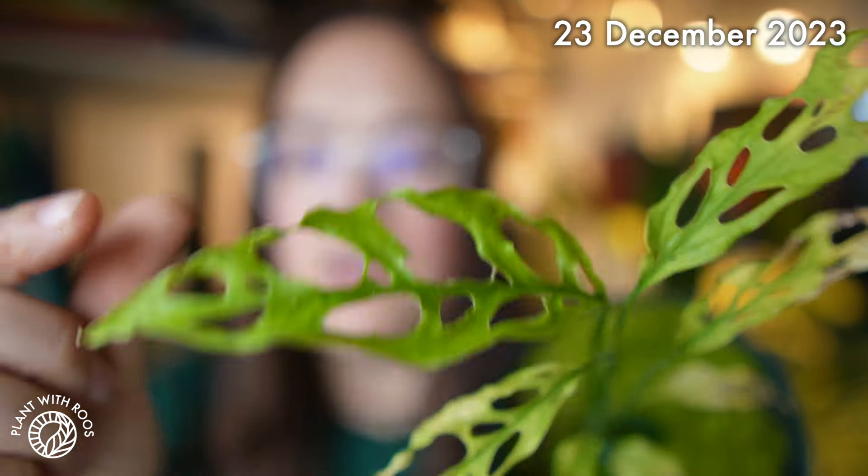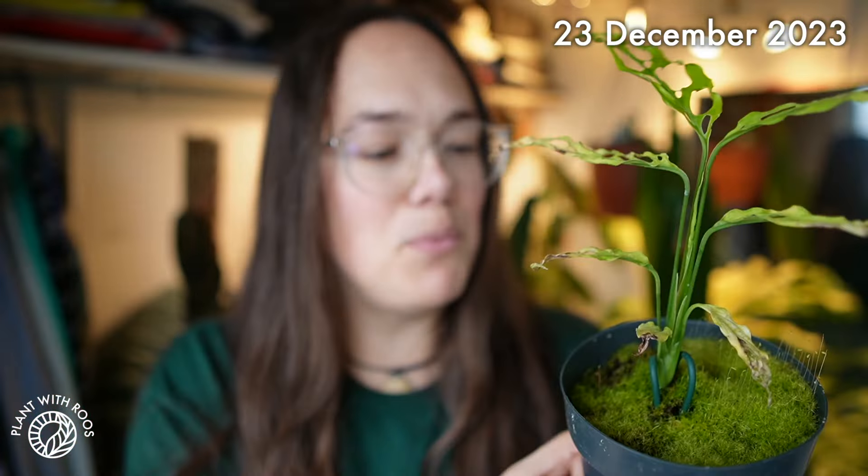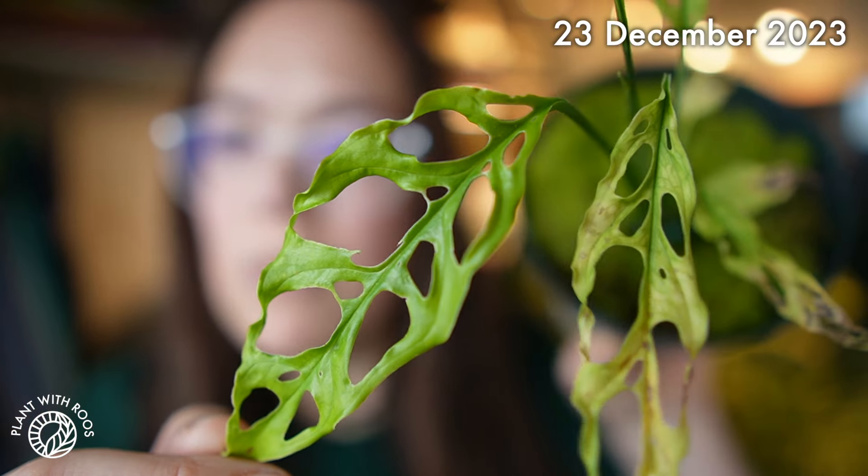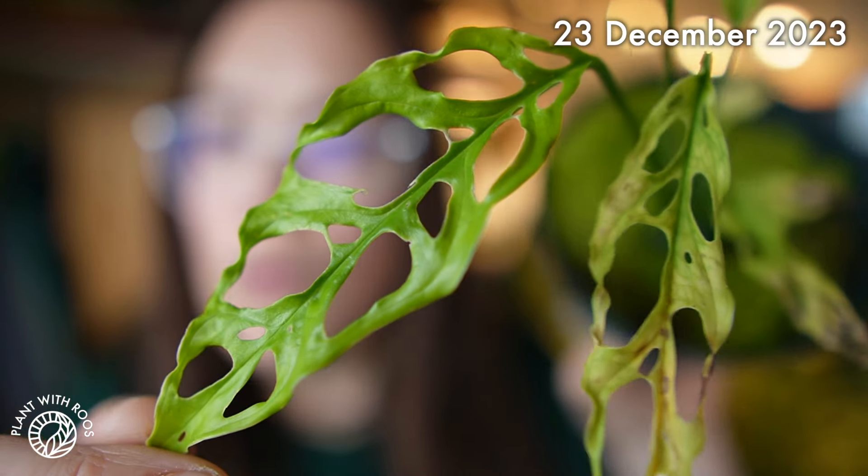This is footage from December last year, where it looked still really, really nice. It was growing well — it was one growth point with leaves, but unfortunately that turned into a runner.